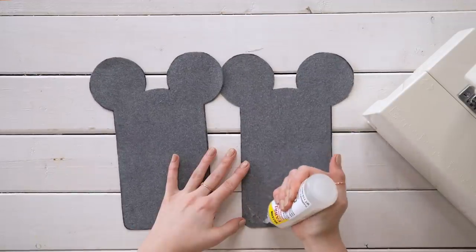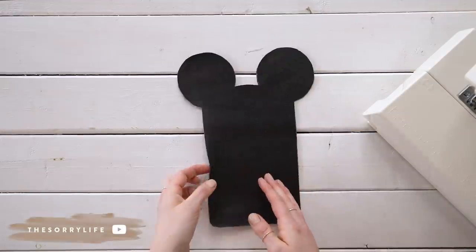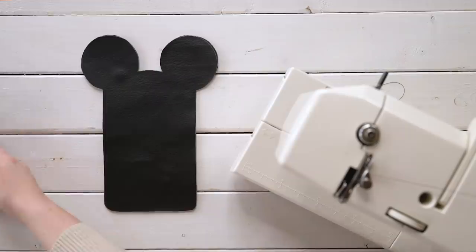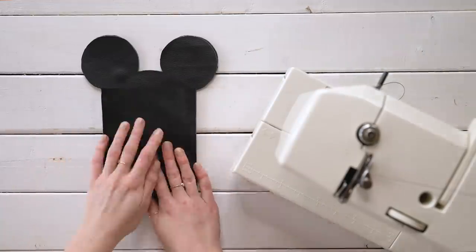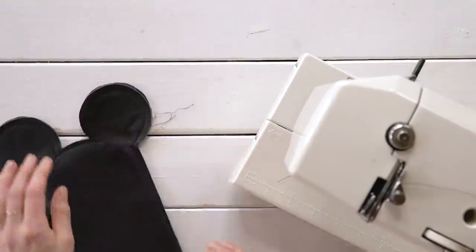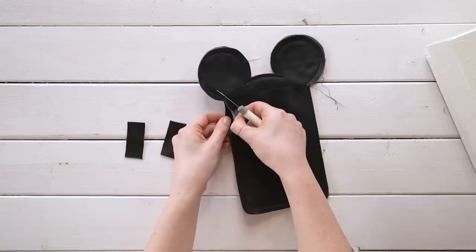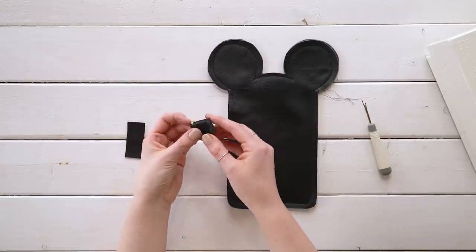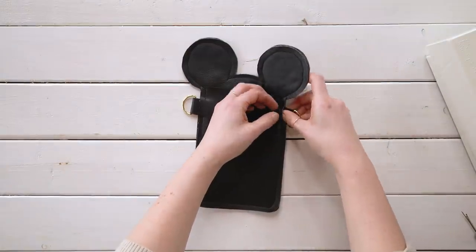Take your two ear pieces, add some fabric glue, and stick them together with the wrong sides together. Then take your remaining large rectangular piece and put that on top with the wrong side facing in. Now, don't do what I did and just go straight into sewing everything together. You're actually going to want to take your D-rings and your little strips of rectangular fabric, wrap them around the D-ring, and slide them in between your two ear pieces so that when you sew everything up, it's all together.